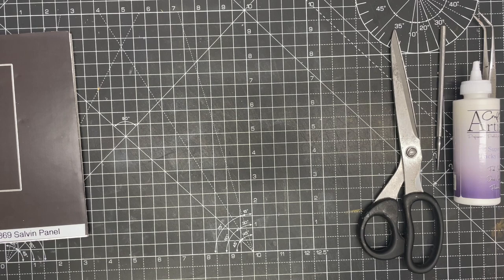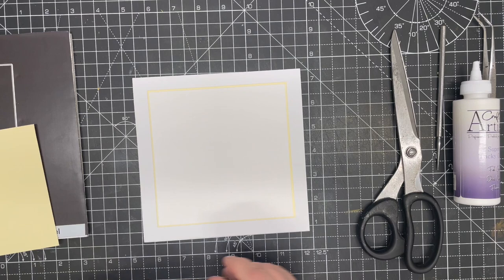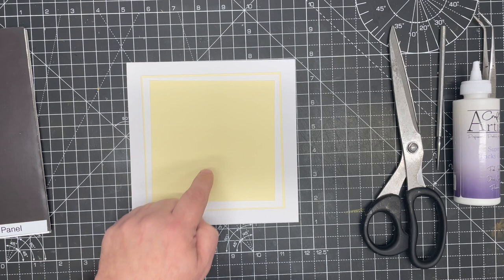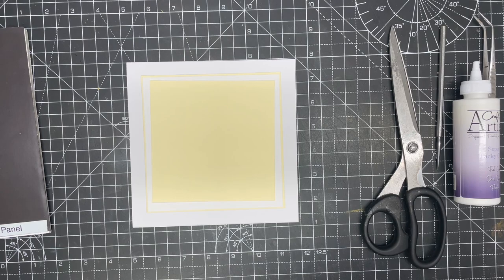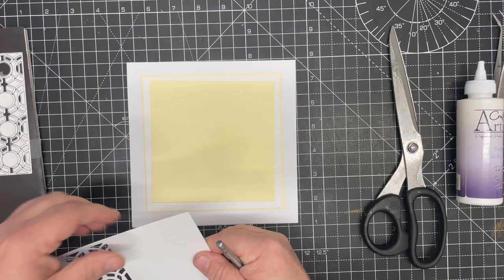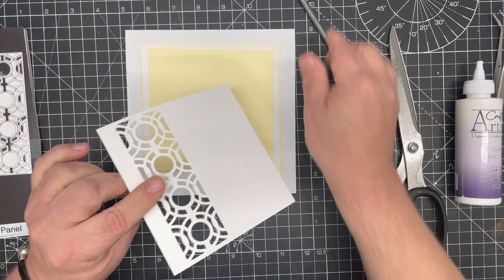We're going to run that through and die cut it. While that's going through, I've got a card blank I've already made — a simple six by six — with a matte layer of white and a little bit of clotted cream on it. I've also got a simple piece of clotted cream cut exactly to five inches by five inches to go at the back. When you peel the die off, you can see it cuts in but not out, giving us this really beautiful simple pattern.